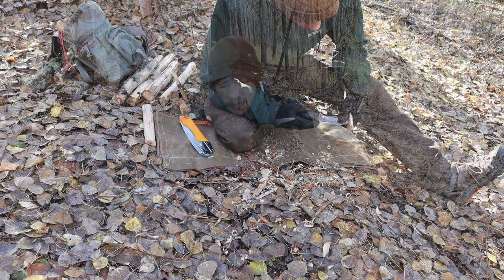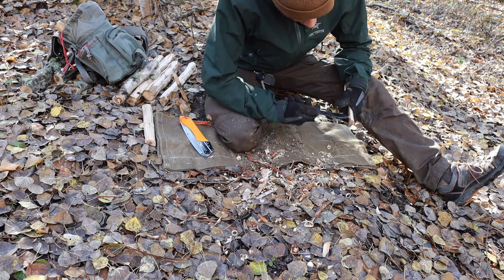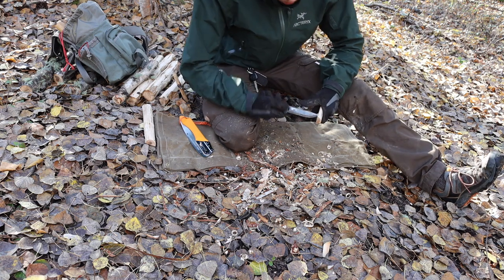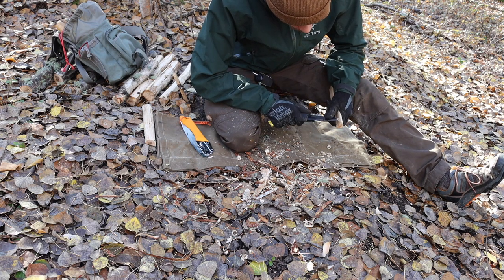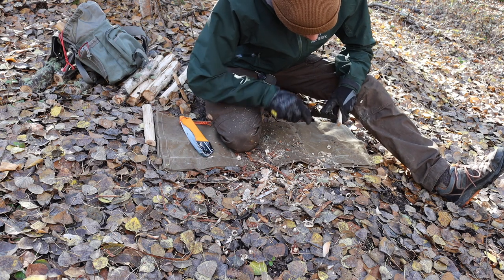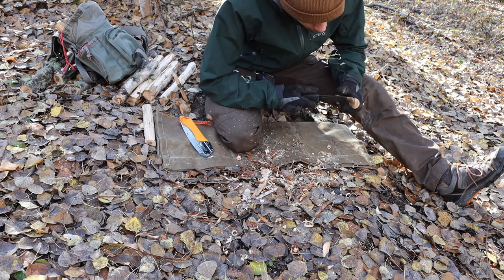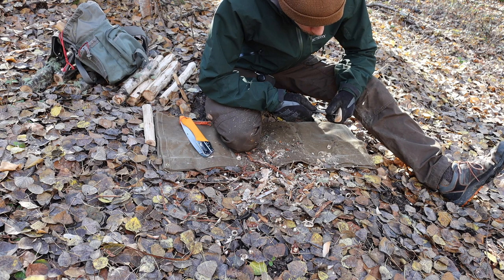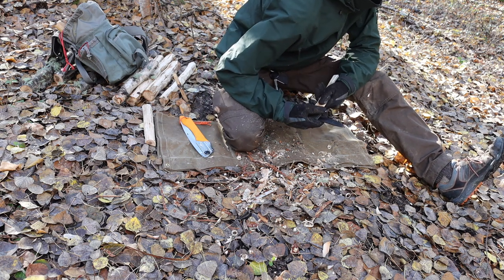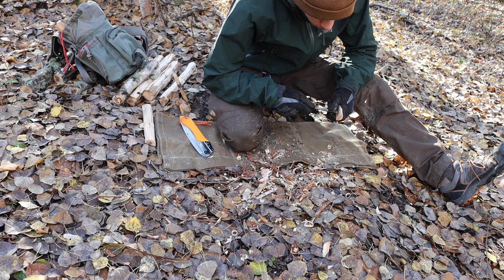One thing I definitely love is how sharp the spine is on this knife. When you go to strip bark with the back of this blade, it does it very well — which is actually surprising because not too many knives do it particularly well. This knife just does it extremely well, so much so that it's more effective than using the cutting edge to strip the bark and cambium layer off things like birch trees, spruce trees, or aspen. That is definitely a huge pro.